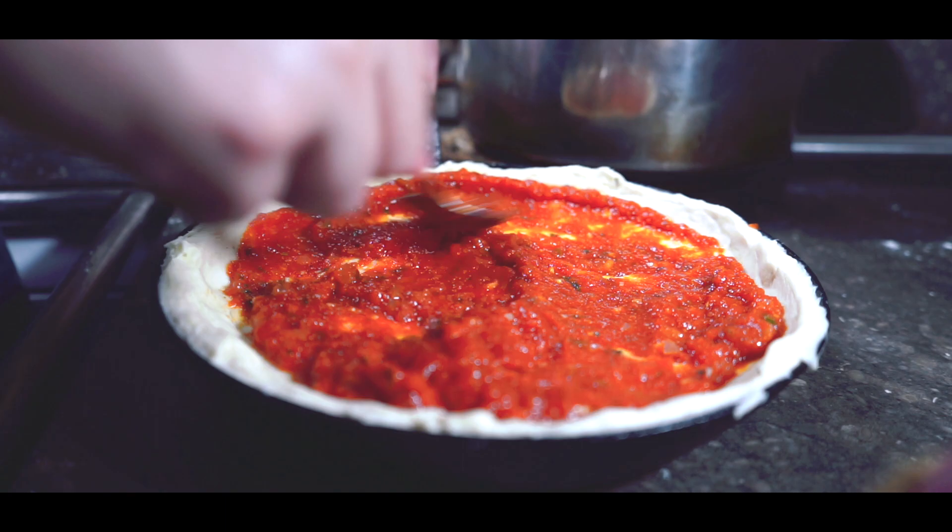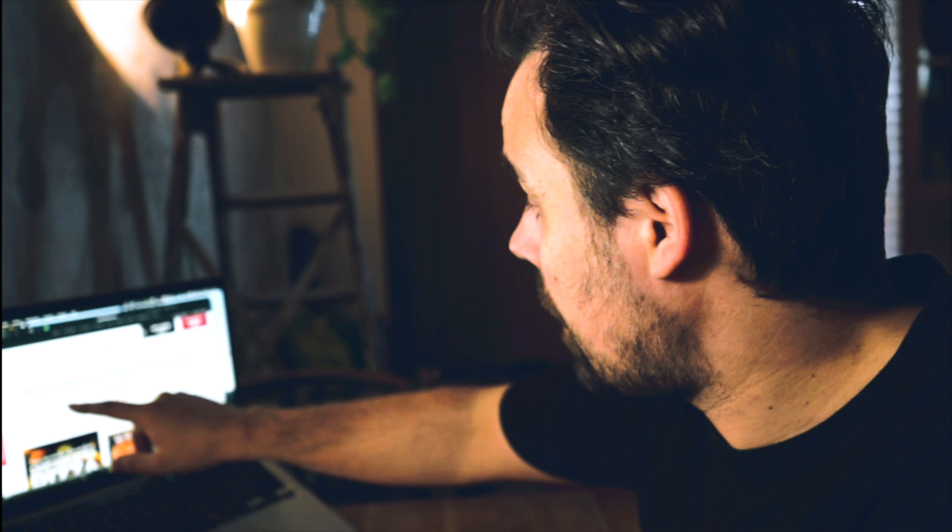I think we start off with Giordano's because that's what we're trying to recreate. Let's see what they have on their website. How to make the perfect Chicago style pizza — the full recipe is right on their website. This is going to make it a lot easier. Let's jump in the kitchen and try to create Giordano's pizza in our home kitchen.